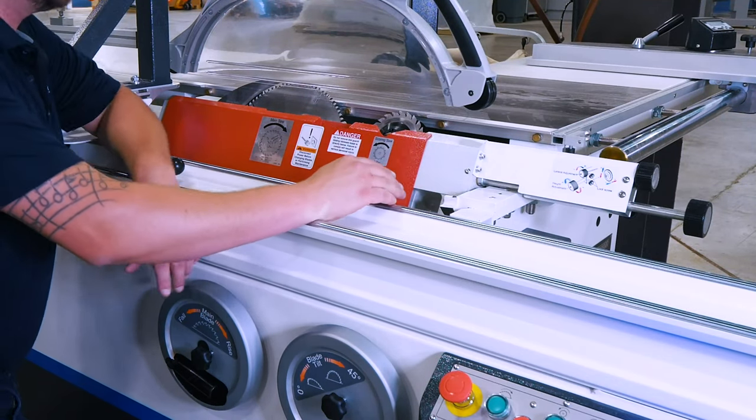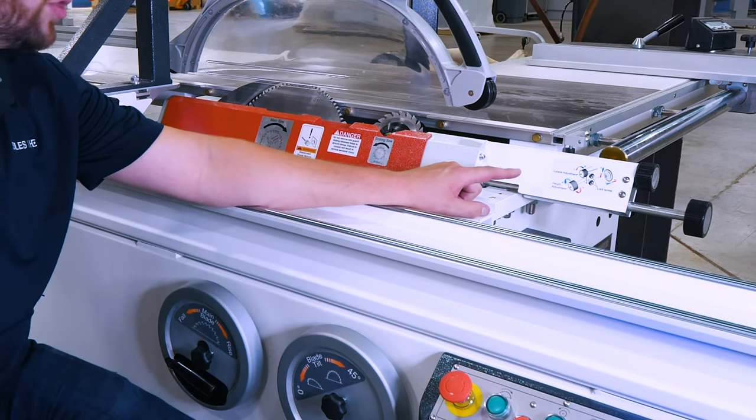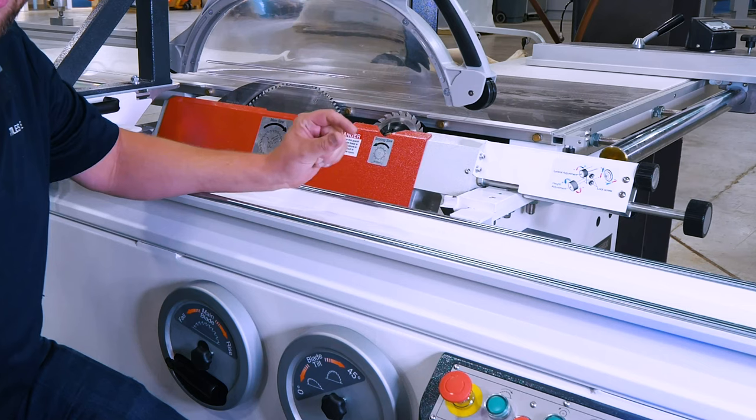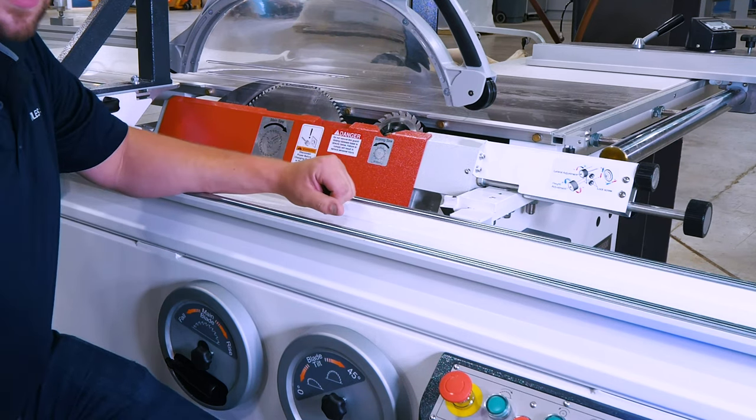My scoring saw is adjusted using these two hand knobs as well, so I've got a lateral adjustment as well as a height adjustment up and down, so I can match the kerf of the main blade using the scoring system itself to make sure I'm getting those chip-free cuts.